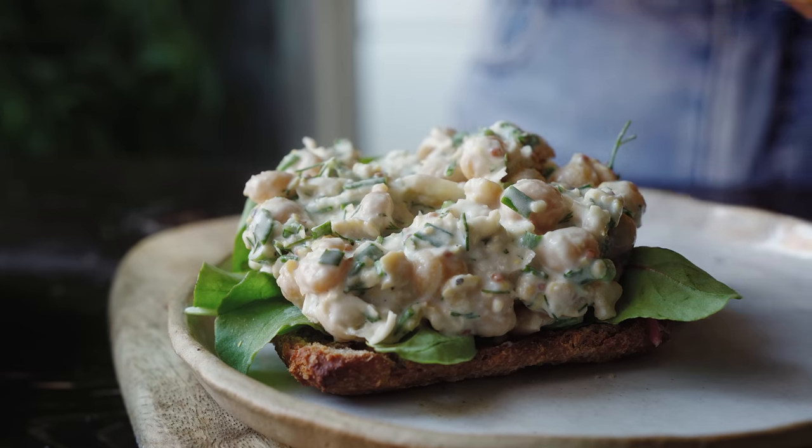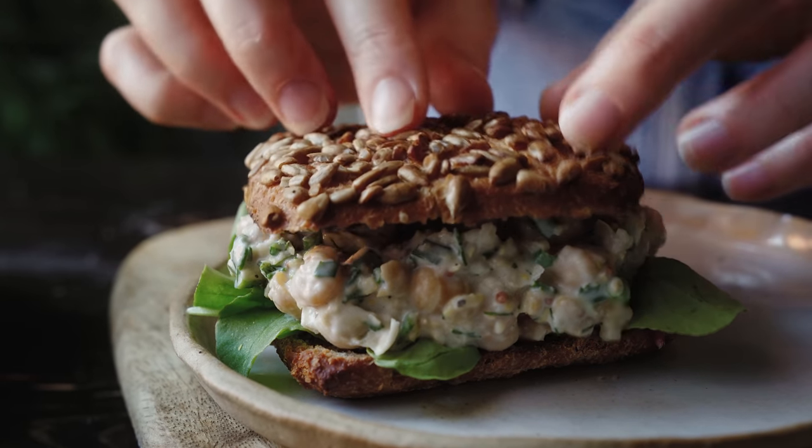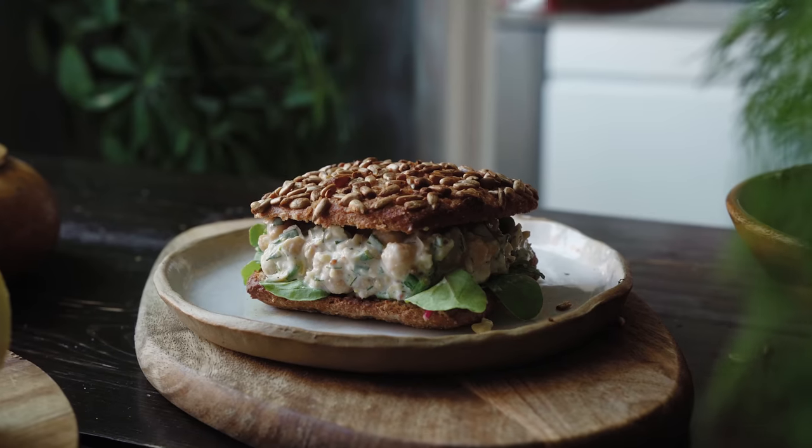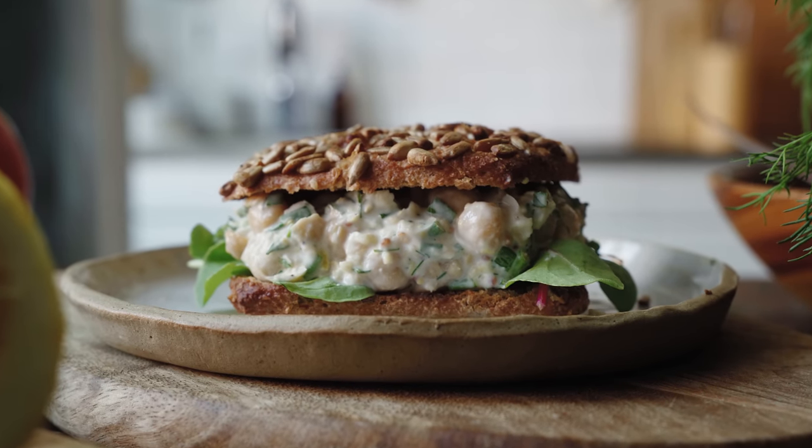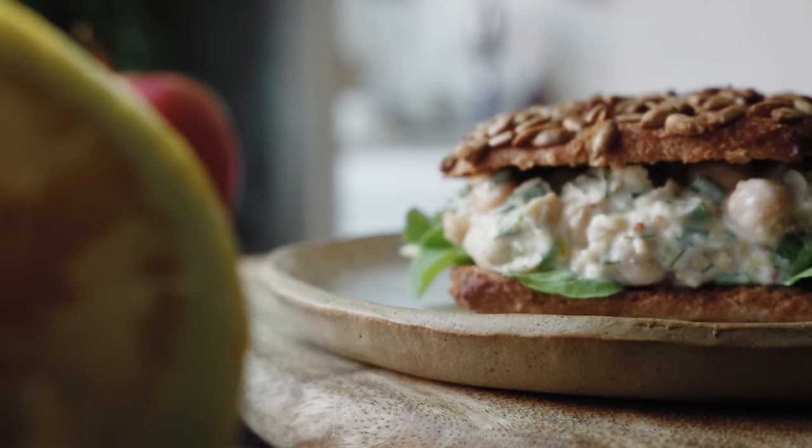You could of course add other veggies like tomato or cucumber. I also like to serve it with a nice apple on the side just to make it more filling, but it's definitely a good lunch as is. What I really like about this sandwich is that it's got this fresh flavor with the lemon and the dill, but it's also kind of hearty and satisfying — perfect for this time of year when we're in between the summer warmth and the autumn cold.